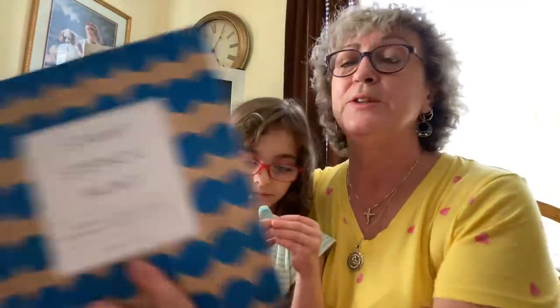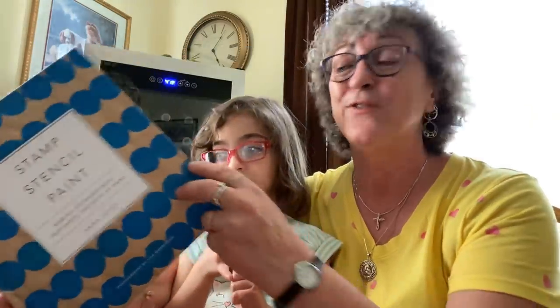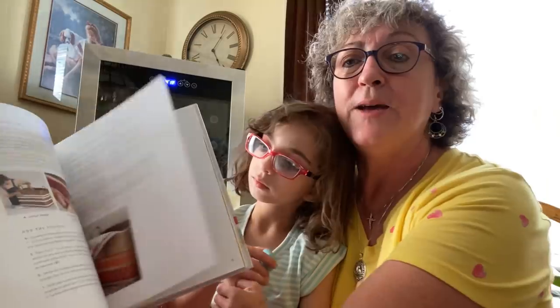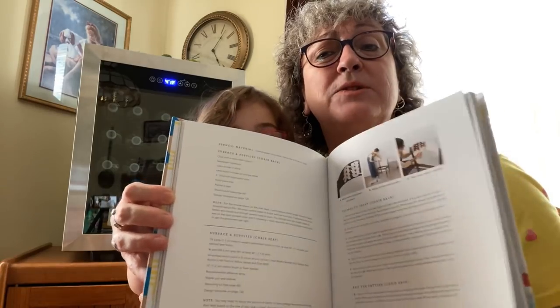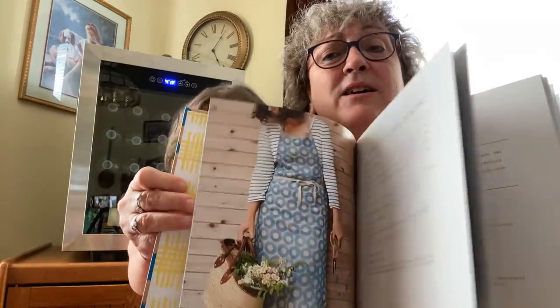I also found this stamp, stencil, and paint book, which I thought was really awesome. This went for $27.50 and I got it for a dollar. It shows you how to stamp and stencil and has great pictures in it. I just thought it was a great little addition for me to learn some of my crafting techniques when I do start to craft.